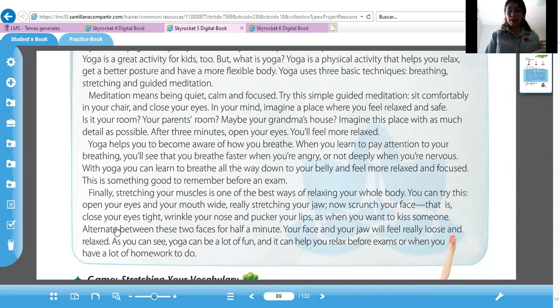Now close your eyes tight. Cierra tus ojos apretados. Wrinkle your nose, arruga tu nariz. And poke your lips, y frunce tus labios, as when you want to kiss someone, como si quisieras besar a alguien. Alternate between these two faces for half a minute. Vas a alternar estas dos caras: la primera en la que abres la boca y haces crujidos, y la de arrugarte toda, por medio minuto. Your face and your jaw will feel really loose, tu cara y tu mandíbula se sentirán more relaxed.